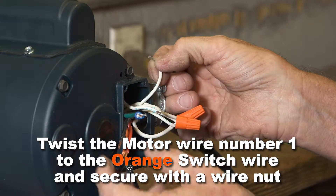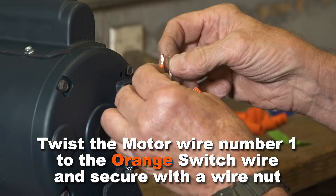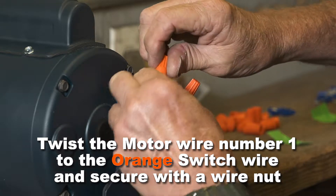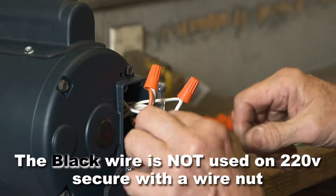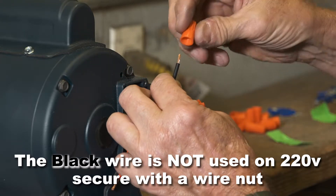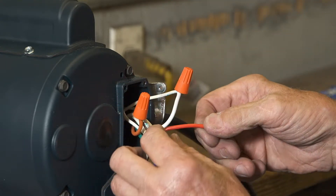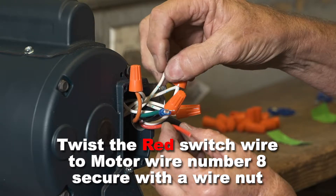Twist the motor wire number one and orange switch wire together. The black wire is not used on 220 volts, so simply secure it with a wire nut. Twist the red switch wire and motor wire eight together and secure with a wire nut.